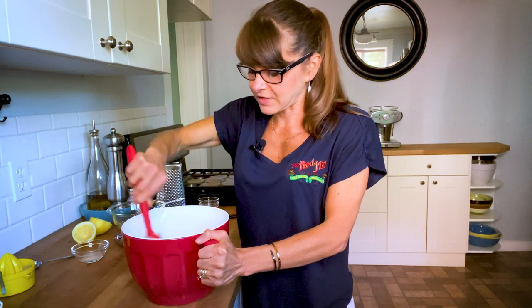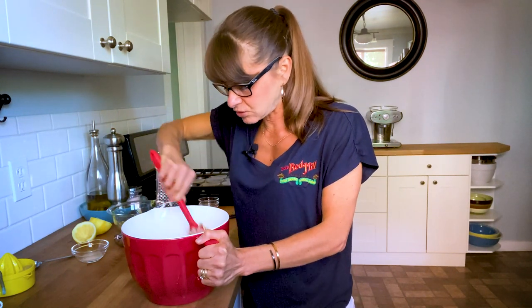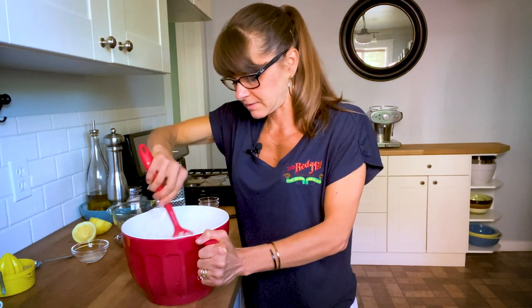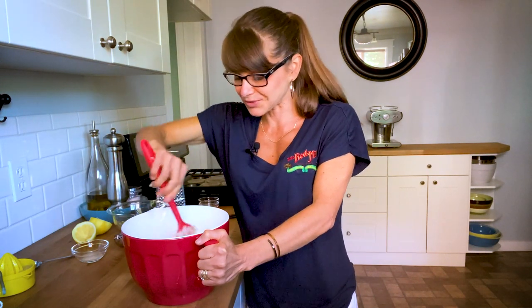These are great for an on-the-go breakfast and perfect for a sweet treat in the afternoon. They freeze well — you can just pop them in the freezer and then microwave them or set them out the night before. You can even toast them up in the toaster oven, which I think is really good.